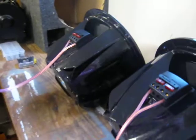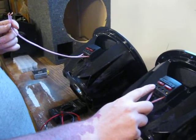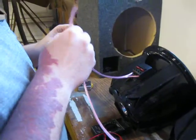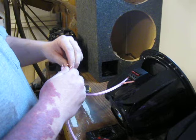Now that you've got both your subs in parallel, both running at 2 ohms, you take your two leads. You've got your positive and negative lead on one sub, and your positive and negative off the other sub. Remember, both subs are at 2 ohms. You take the two positives and hook them together, and you take the two negatives and hook them together.